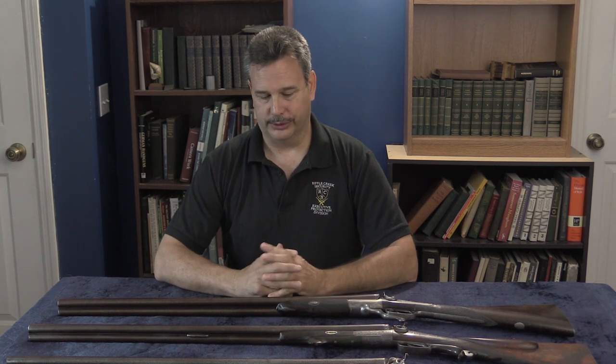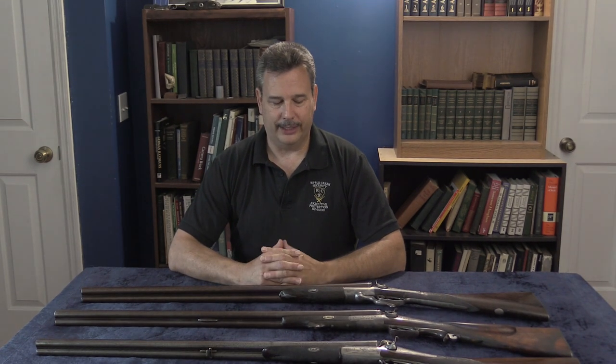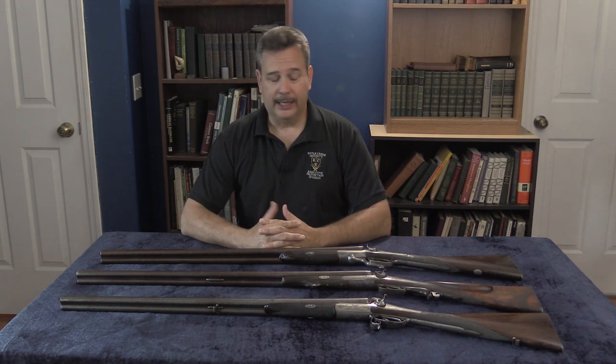I brought these in specifically because they are Damascus barrels. We do a lot of work with Damascus knives. There's a common misunderstanding — it's not entirely inaccurate, but it's a misinterpretation — about Damascus shotguns. The conventional wisdom is that if you ever put modern shells into a Damascus barrel, you will rip a hole in the space-time continuum. In reality, a lot of Damascus shotguns are perfectly fine with modern ammunition.